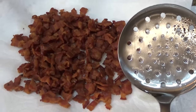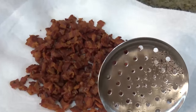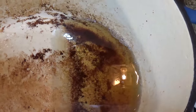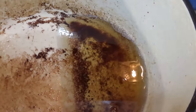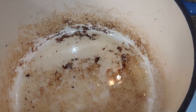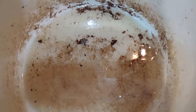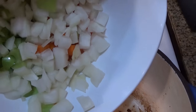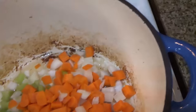My bacon is all cooked nice and crispy. I removed it with a slotted spoon and it's draining on some paper towels. I have quite a bit of grease left over, so I'm going to remove all of it except for about two tablespoons. Interestingly, the recipe doesn't have you make a roux at this point — instead it says to throw in your onions, carrots, and celery and cook those in the grease next, so I'm going to follow the recipe.